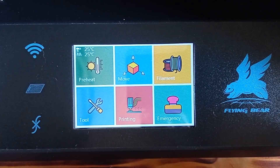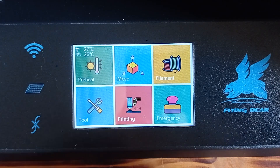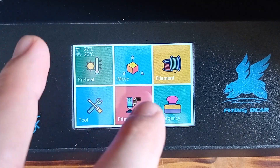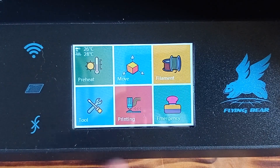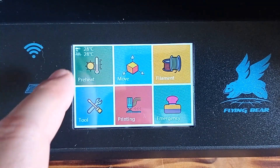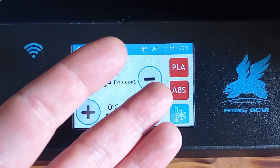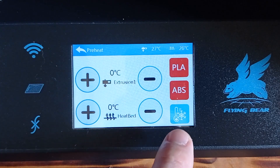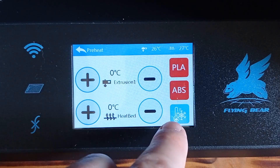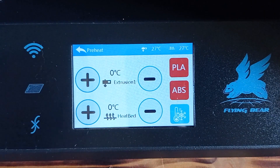This is how the user interface looks on the Flying Bear Ghost 5 3D printer. As you can see, it's quite cool and colorful, and basically quite easy to use. With this button you can preheat for several different materials, or you can manually adjust the temperature. Also, by clicking on the button below, it immediately cools down the temperature.